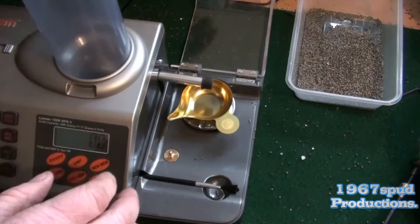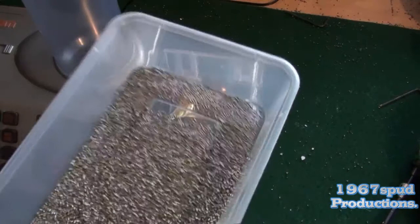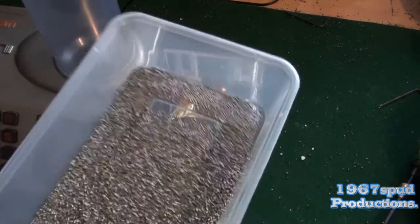Collar on there. Hopper back on. Then you've got one nice clean dispenser and a tub full of powder, which I'll put straight back into the original container for your powder, so you exactly know what you've got, what lot number — and that's that.